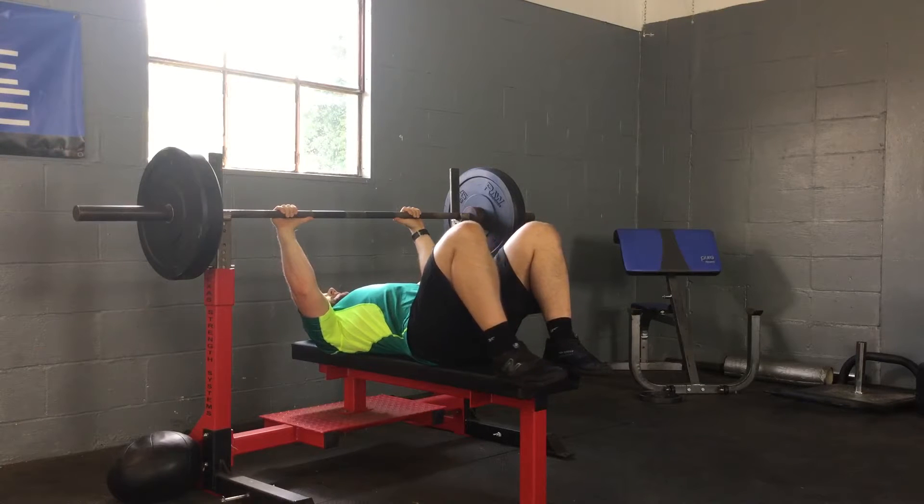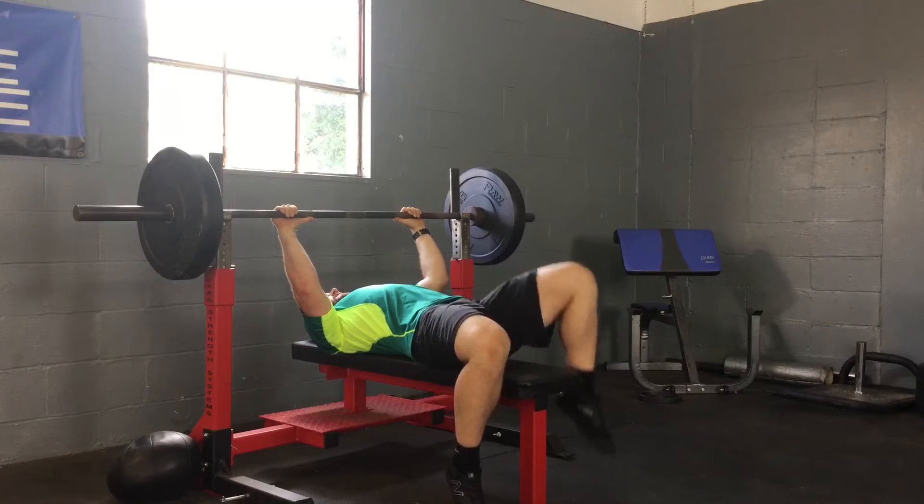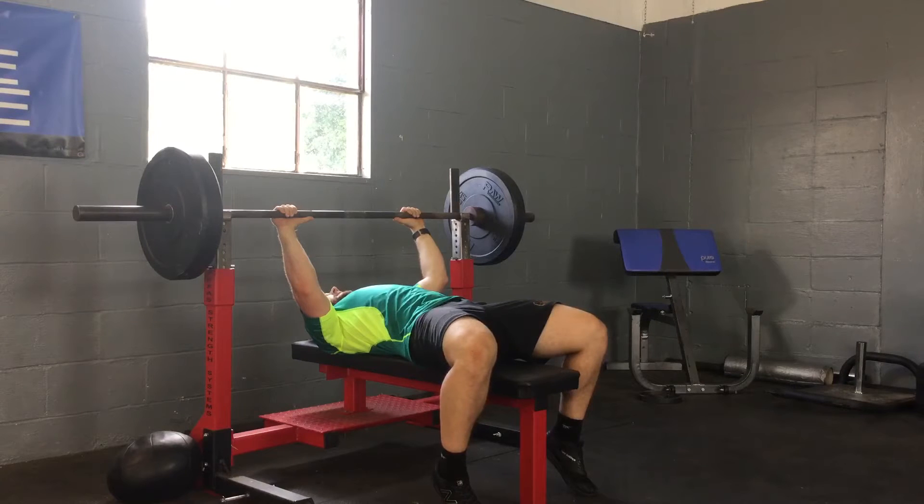Once I have my grip, I let my feet go down to the ground just wherever they land, and I keep my abs tight so that it doesn't hyperextend my low back. Then I unrack the weight.